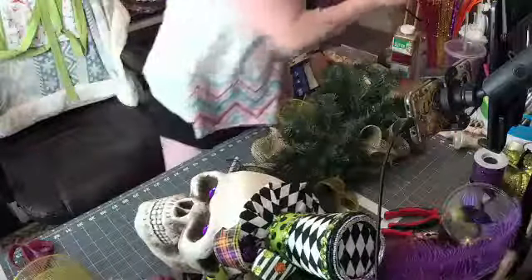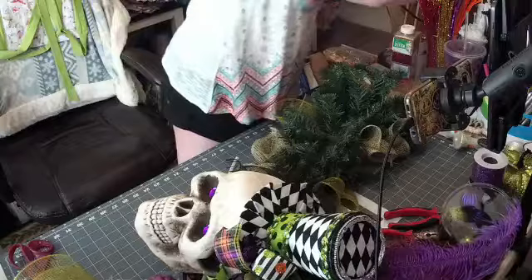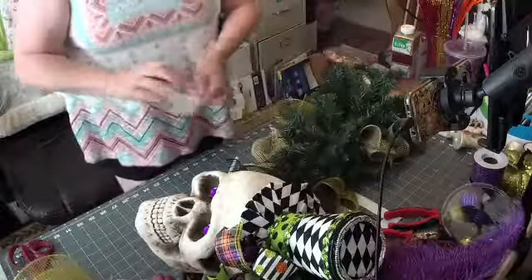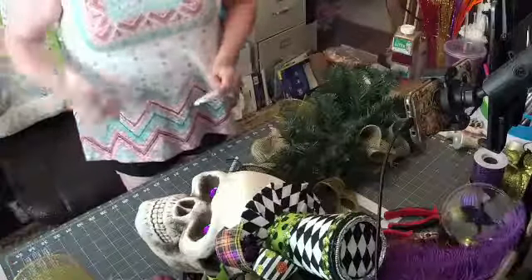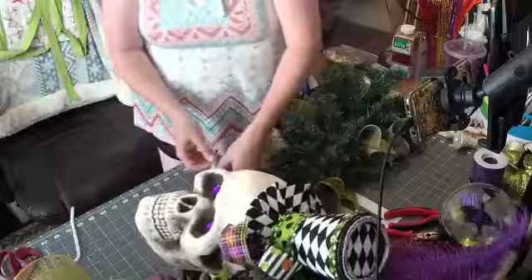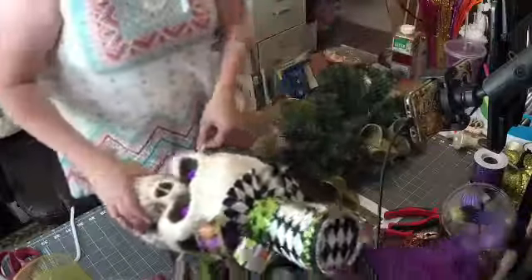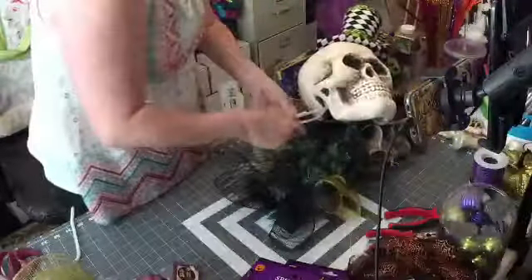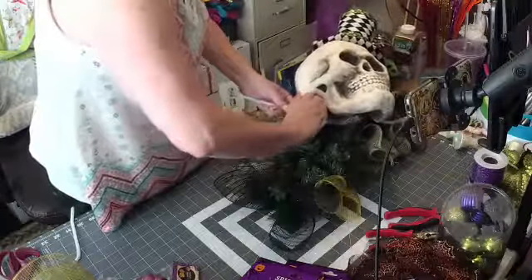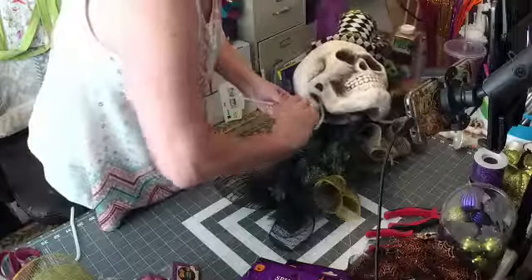I'm going to get some more ties. I'm going to put another tie on there just to make it longer — I'd rather have too much on there than not enough. So I'm just taking this tie to make it longer and wrapping it around this way.